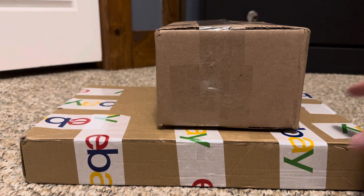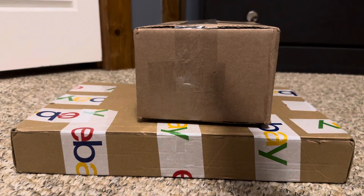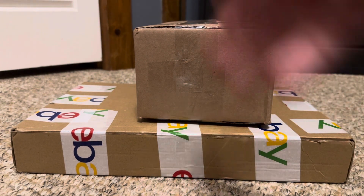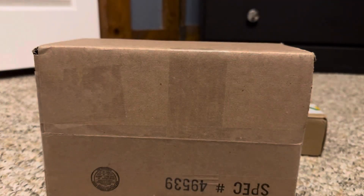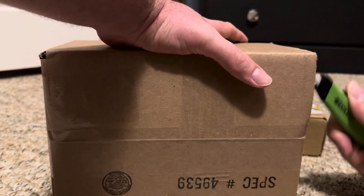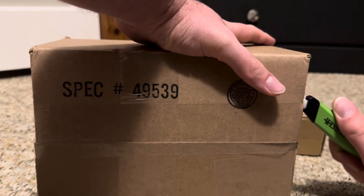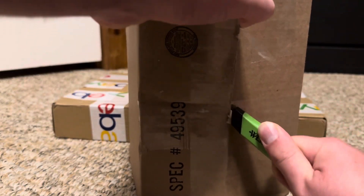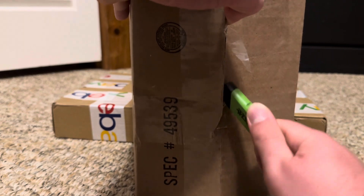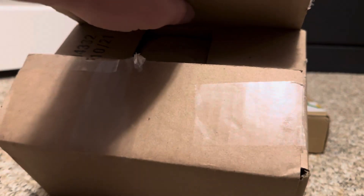Okay everyone, we're going to be unboxing these two packages. The reason we're unboxing them both at the same time is because they're not from the same seller — they're both lots but they contain the same type of items. So first we're going to unbox this one; I'm just trying to open it with kind of a weak box cutter.